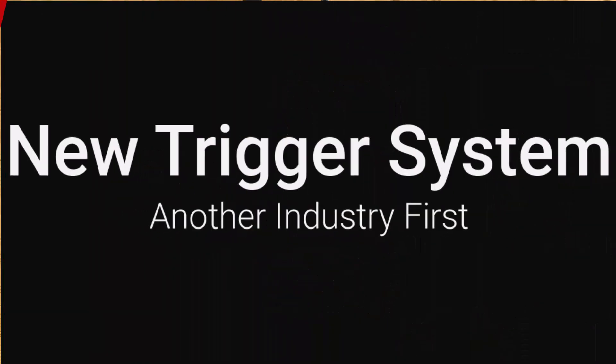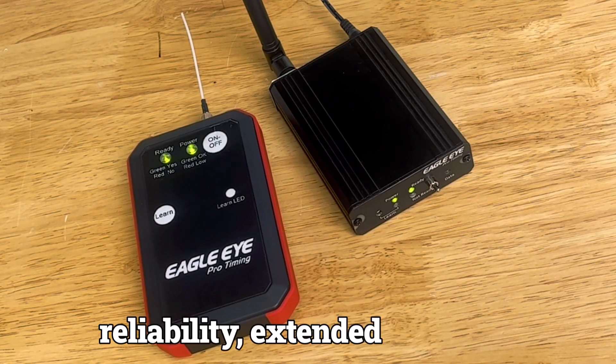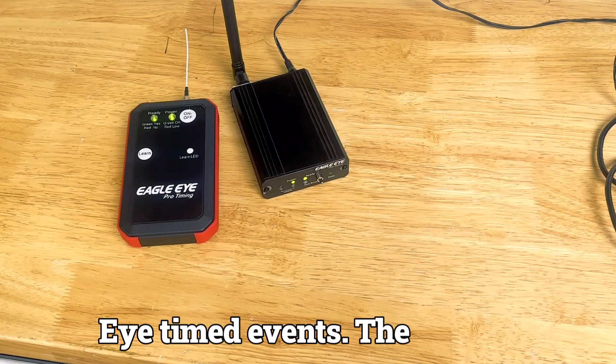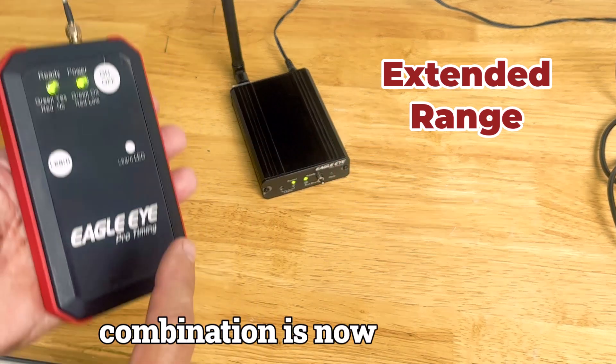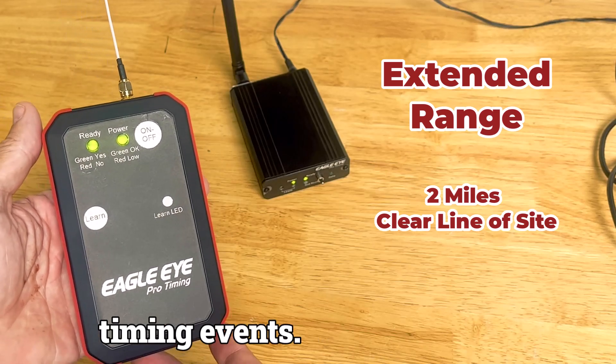We're very pleased to introduce the new Eagle Eye wireless trigger system. This cutting-edge trigger has been completely re-engineered to enhance ease of use, reliability, extended range, and efficiency for your Eagle Eye timed events. The effective range of this transmitter-receiver combination is now two miles — much greater than you'll ever need for your timing events.